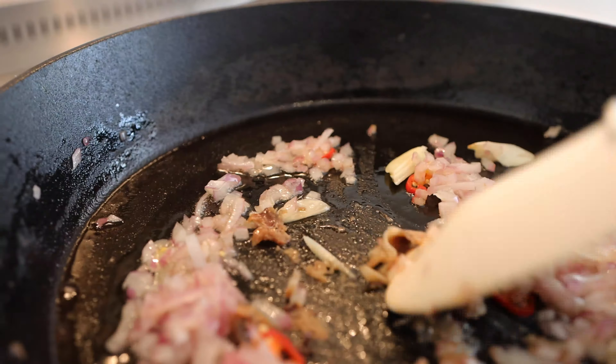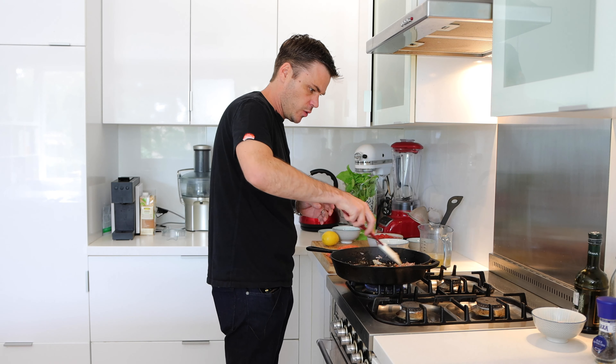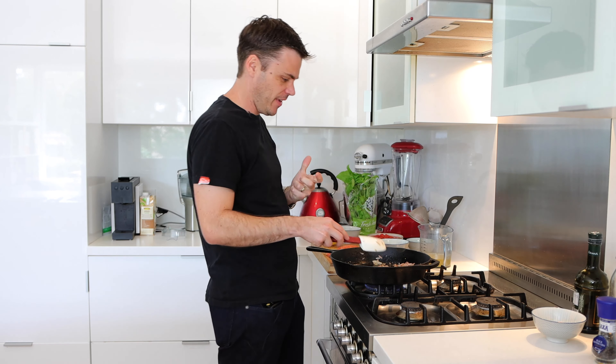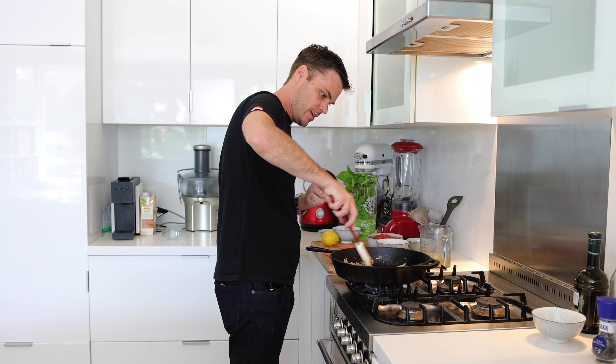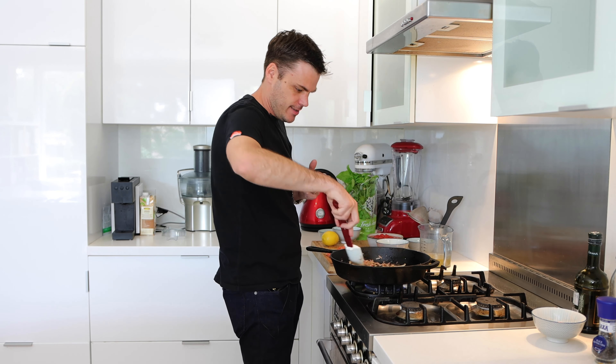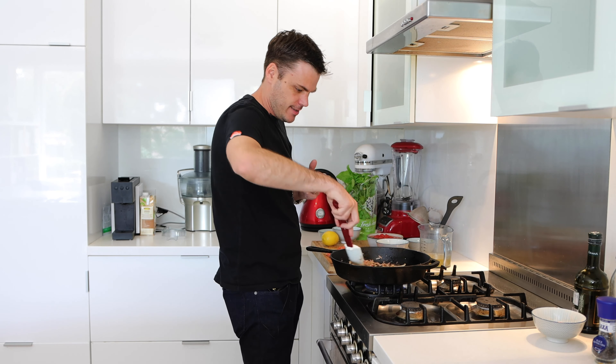Those anchovies are nicely broken down now, and the garlic is gonna break down a bit more just through the cooking process. That smell of the anchovies is just taking me back to Europe — it smells amazing, one of those smells that just takes you to the beach.